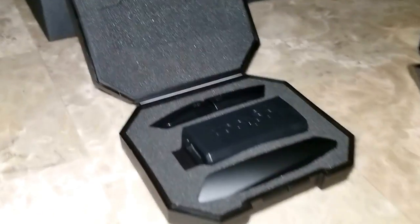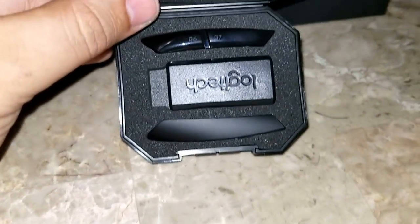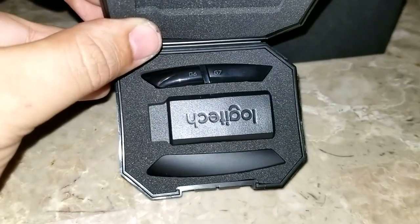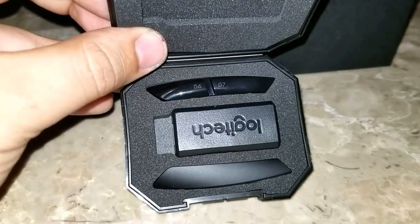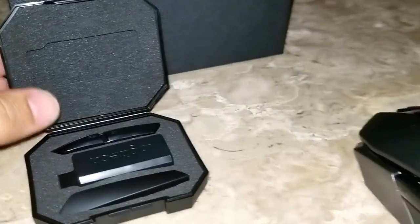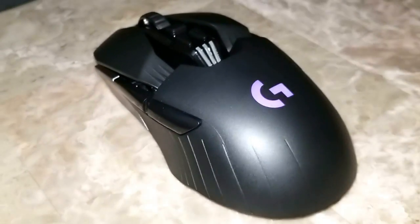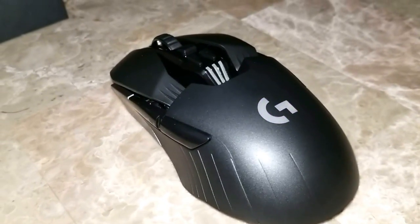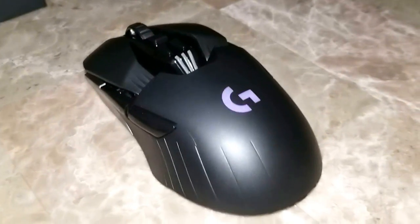Basically, in the box, you have this little casing here that comes with the dongle adapter and some interchangeable buttons. This is so if you're a left-handed mouse user, you can go ahead and use this mouse as well. And if you're right-handed, then you can also configure it as such. Very convenient.